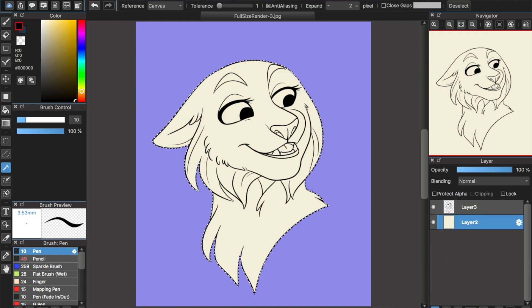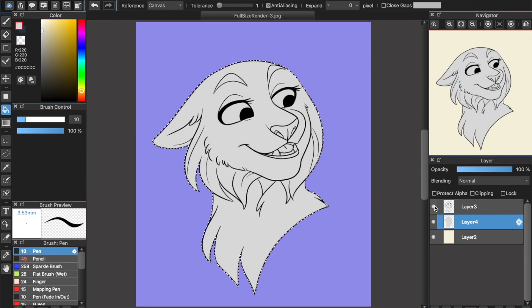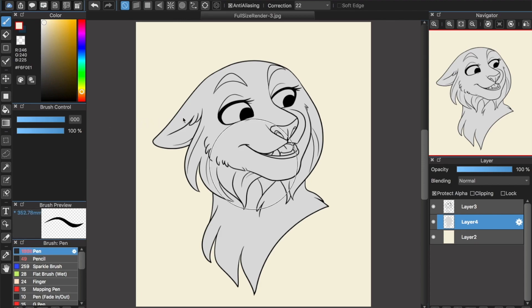Now make a blank layer underneath your line art layer. This will be your color layer. Take a neutral color, usually gray, and fill in your entire selection. Deselect and lock the transparency. Now you have a base on which to color without going outside the lines. Color freely on this layer.